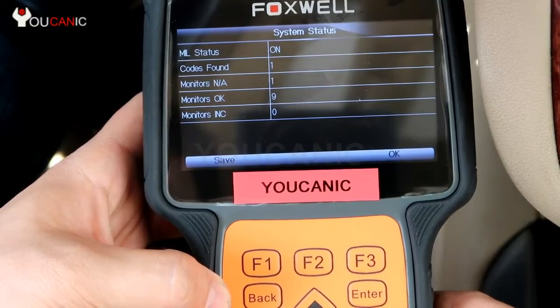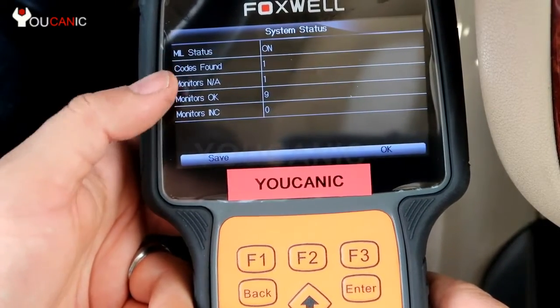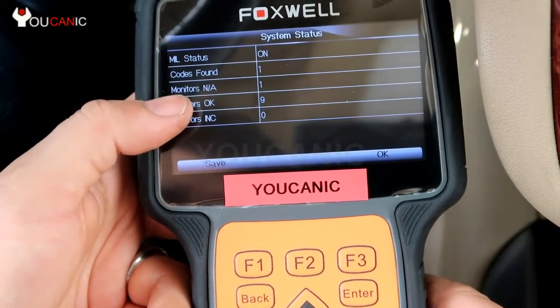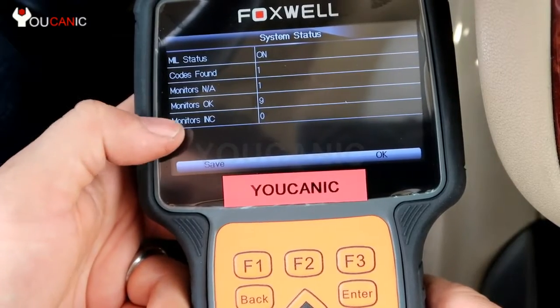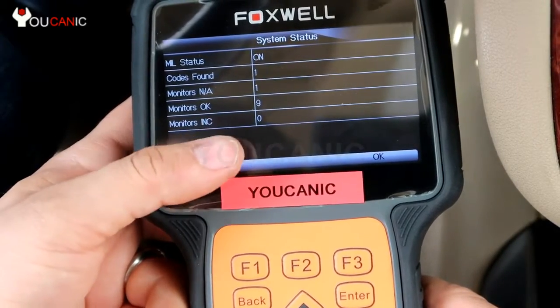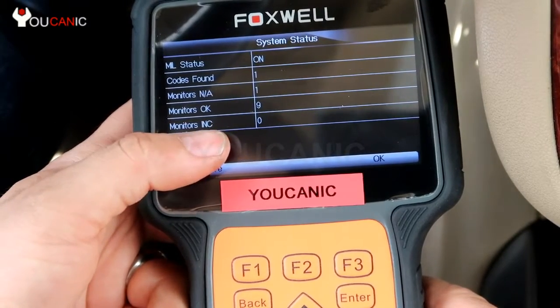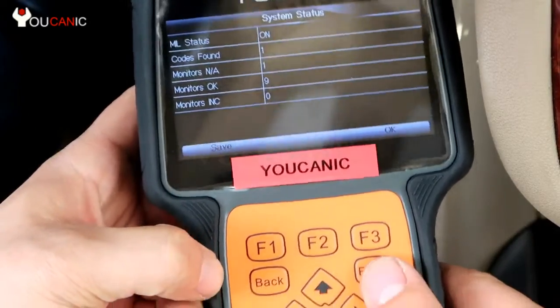Here is a quick summary. MIL status is on, which means the check engine light is on. Codes found: one. Monitors not applicable: one. Monitors okay: nine. Monitors incomplete: zero. That is important because if you take your vehicle for an emission test and you have more than one incomplete, you will not be able to pass that test. Go ahead and press ENTER.